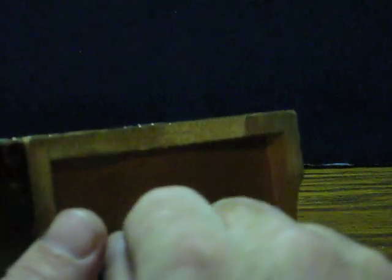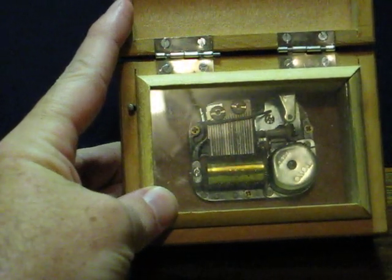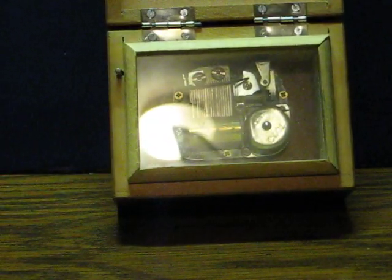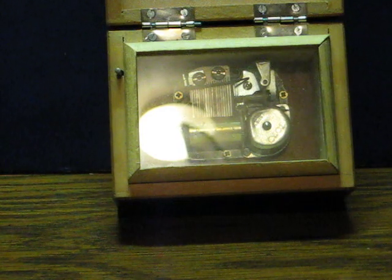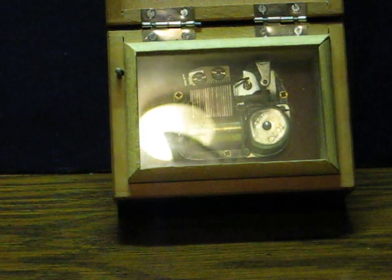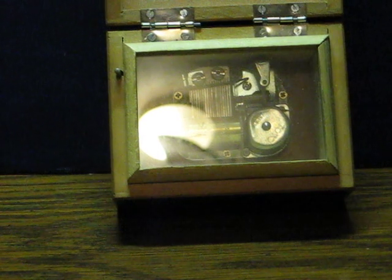I think it might need some fixing. I think it might have been overwound at some point. I know it shouldn't be going that slow. And that's good enough, I guess.